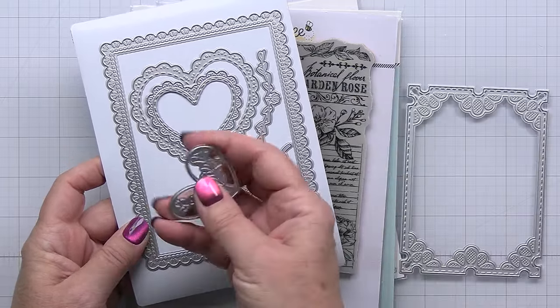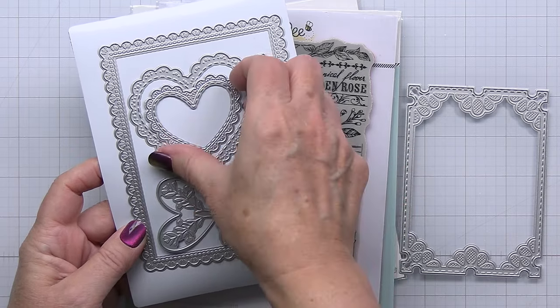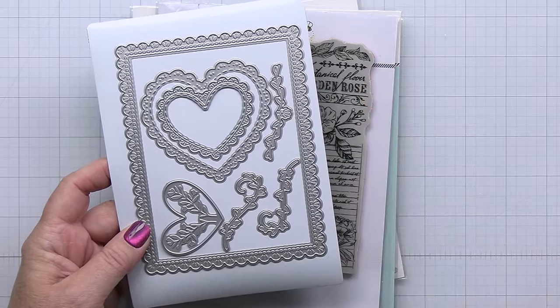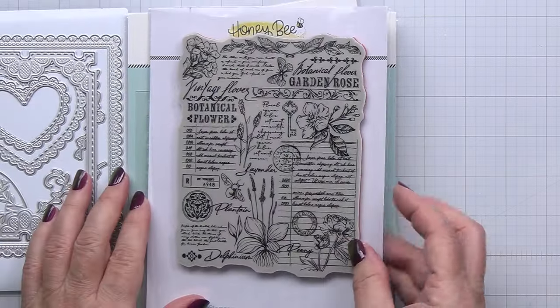I really love the frames, the hearts, and those little flourishes that are part of this set as well. It's just a really wonderful set that you can definitely use all throughout the year for many different types of projects. So loving that so much — that's the lace heart layering frames die.